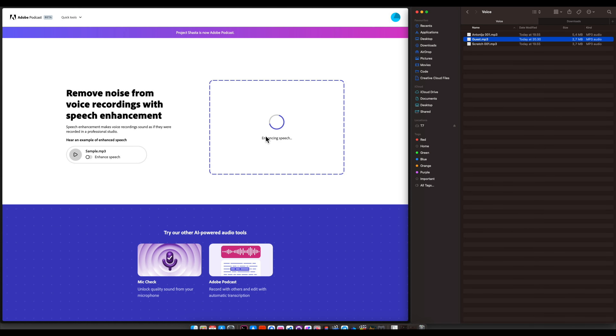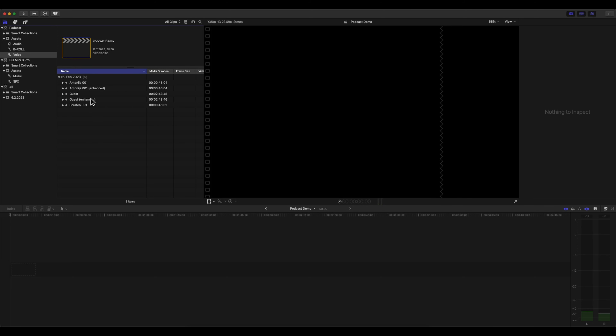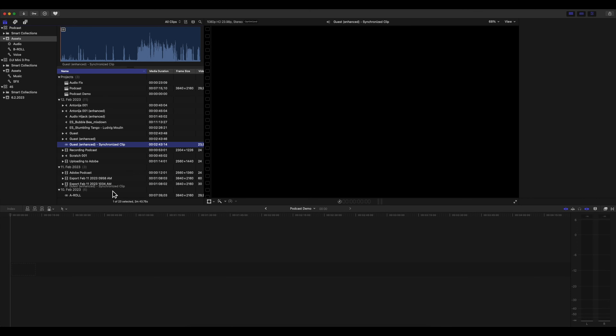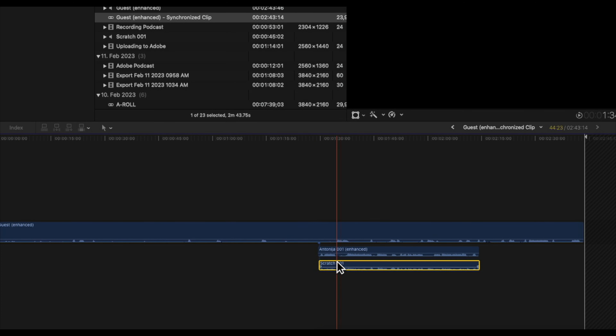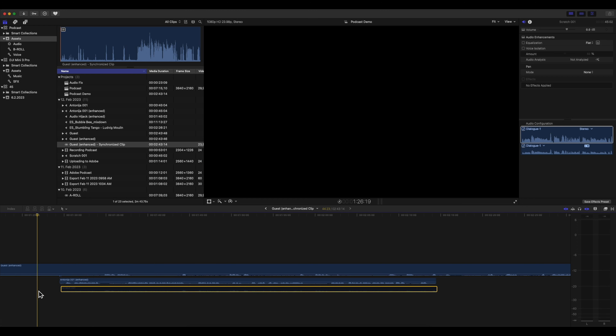First I'm gonna run some audio magic from Adobe on this file — this will take about five to ten minutes. All right, I ran both files through the Adobe tool — my file and the guest file. So I'm just gonna take the scratch, guest, and mine, and click Synchronize Clips. Done. And you can see that the guest was recording much longer than I did. Because of this scratch file, everything worked like magic. You're almost done — you just need to disable or remove the scratch file, cut the end and beginning a little bit, and maybe trim some silences. That's it. Your audio sounds perfect.